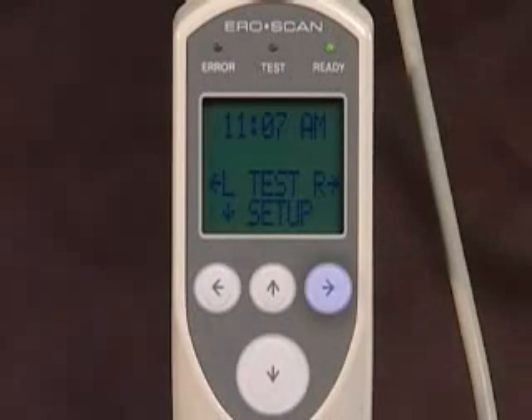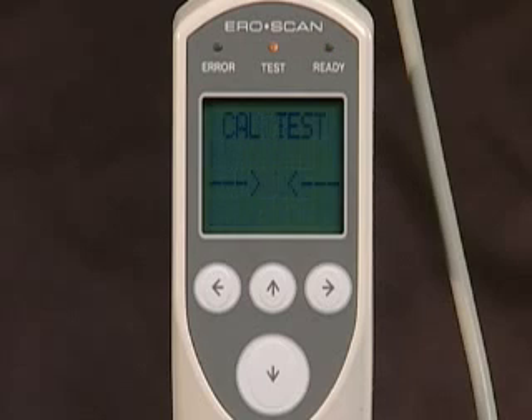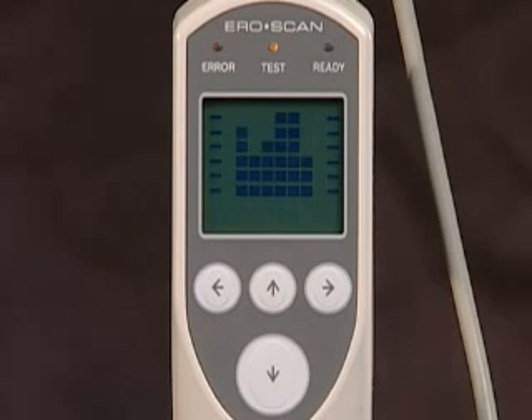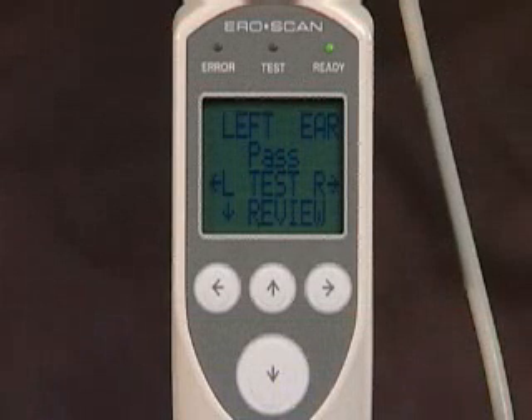Select either the right or left arrow key corresponding to the test ear. The yellow test light will illuminate and horizontal volume and noise bars will appear. The volume bar indicates ear canal volume and the noise bar indicates environmental noise. These bars assist the tester in achieving proper probe placement. Each bar begins at full screen and should decrease to half screen or below before the test begins. The AeroScan will automatically start once an appropriate seal is obtained and a calibration is performed. Following calibration, bars showing test results will appear on screen as the emissions are measured. Testing is complete when the green ready light is illuminated, and the results screen will appear automatically.